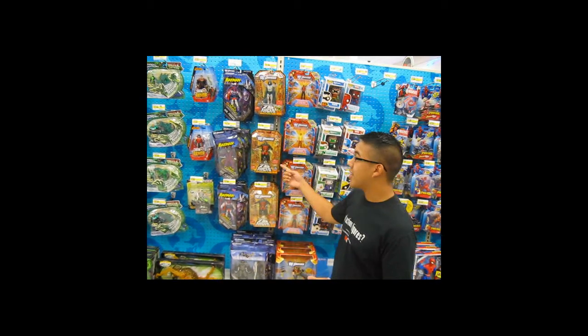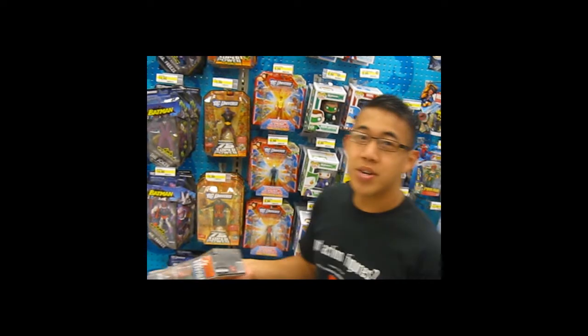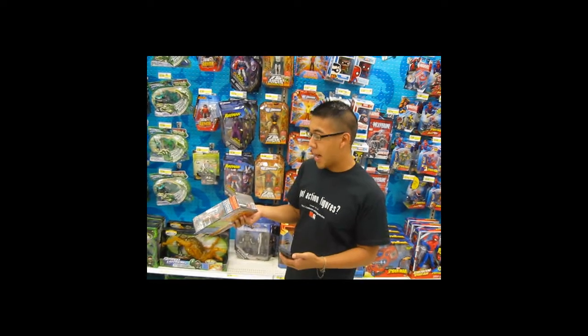Hey guys, it's Chris from Collector Dash. I came by Walmart to pick up a few things — actually just got off work. Going through the aisles, I ran into this guy, Dr. Midnight from the DCU series, and figured I'd take this opportunity to show you guys a cool new feature on our Android app.